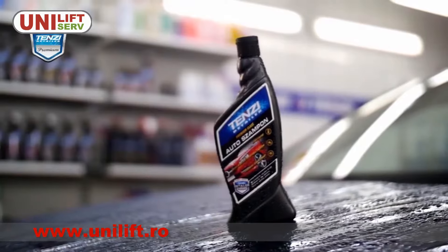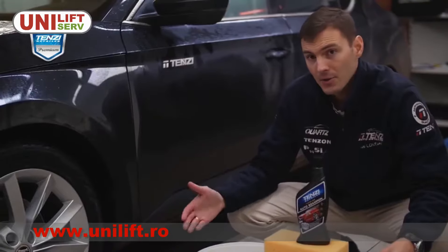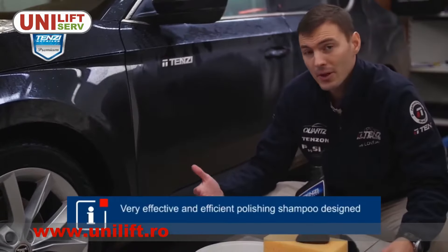Today I will show you how to wash your car with premium class car shampoo by Tenzi Detailer. Our shampoo is perfect for washing the car body and is dedicated for paintwork of every color.